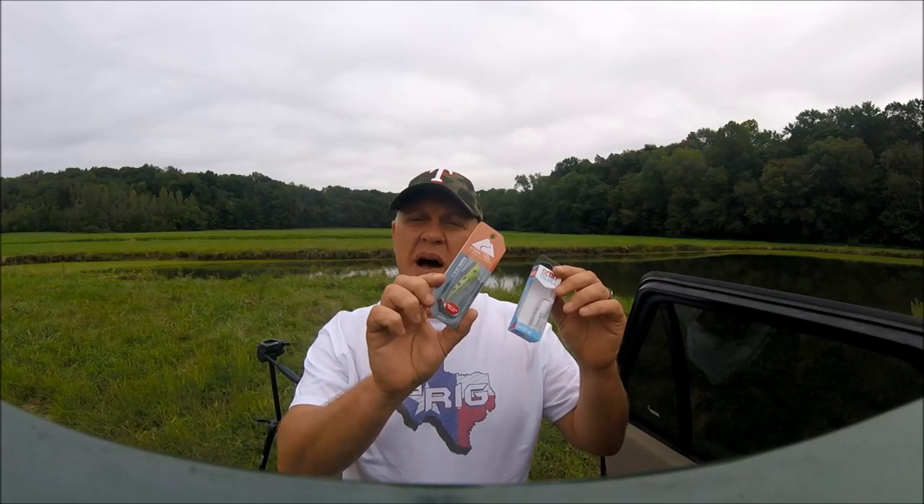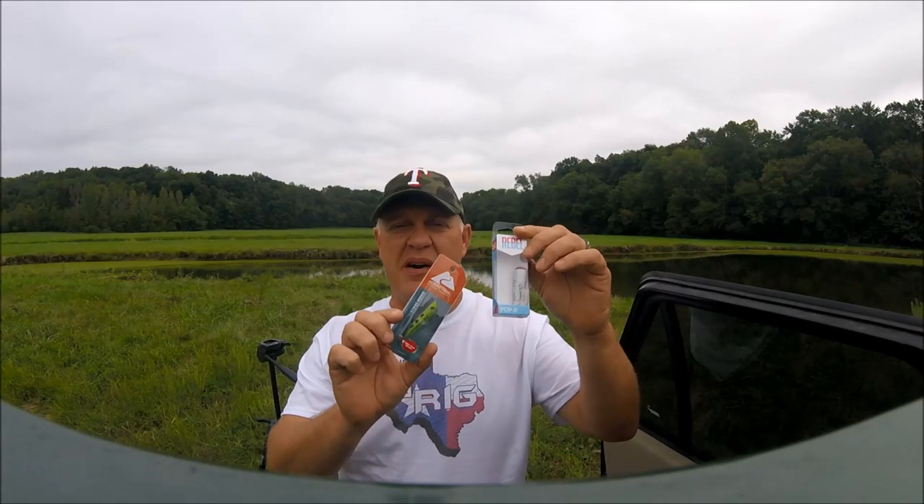Today we're going to try the Ozark Trail Popper versus the Rebel Popper, so stay tuned.